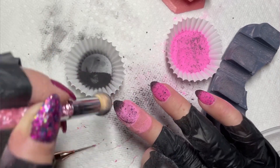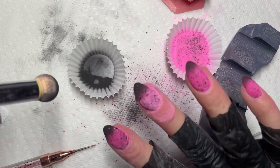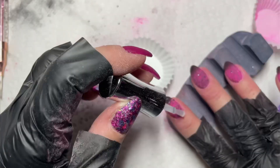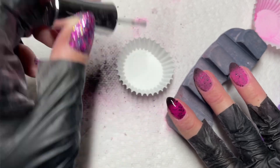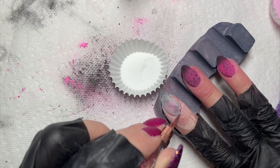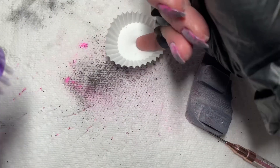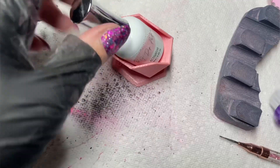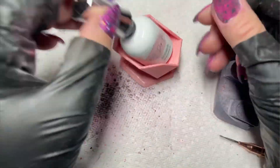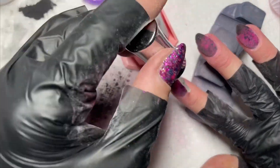Anytime I do any kind of ombré, I make sure I really cover the color with clear powder — you want to make sure it is totally encapsulated, because once you activate, especially if you're using foils, they can bleed. Here you can see my foils aren't bleeding because I made sure they were dry and encapsulated with enough clear powder. People typically get bleeding either by dragging the dip base too hard over foils, not letting it dry, or not encapsulating enough before activating.